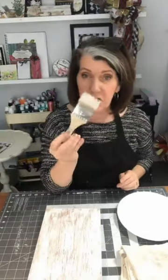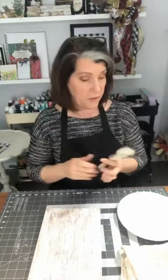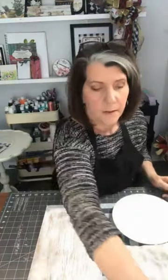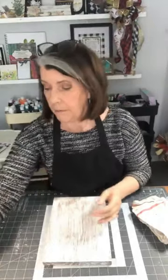These brushes love to shed their bristles, so let it dry and then you can just brush them right off. It's a farmhouse look so we can get away with that. I'm going to dry this for the sake of speed - I think that's pretty good. There are lots of tips and tricks, and I've got one more.